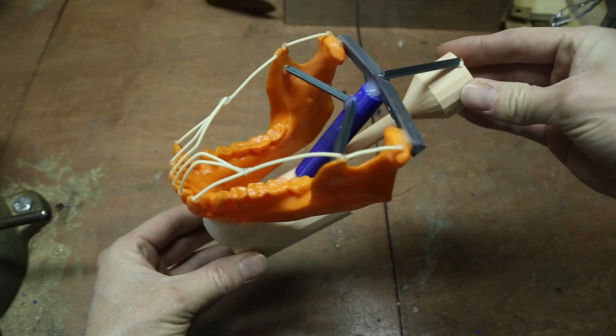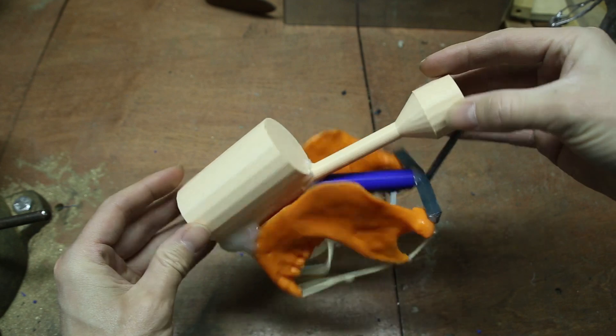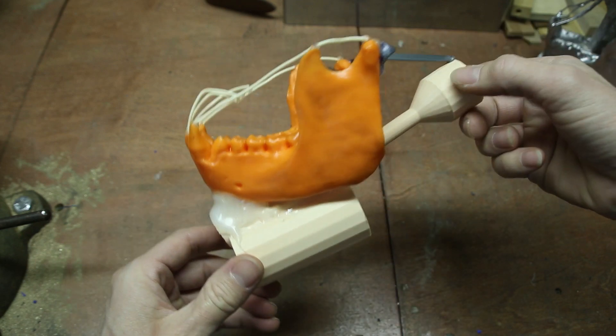I repeated the process that I used to make the mold for the first jaw, but this time I rearranged the placement of the sprue and feeder.